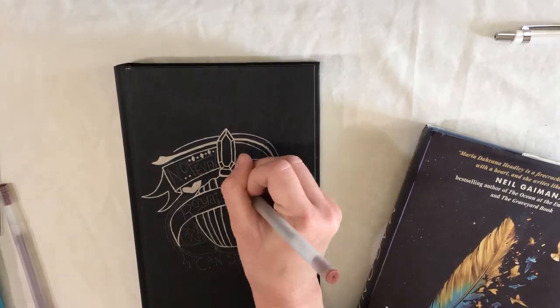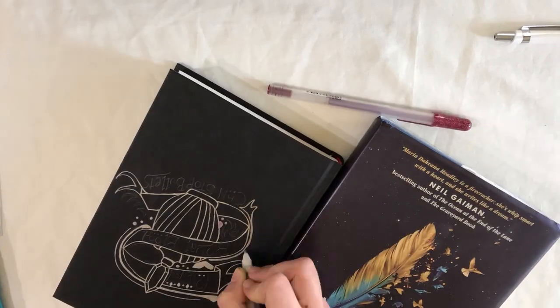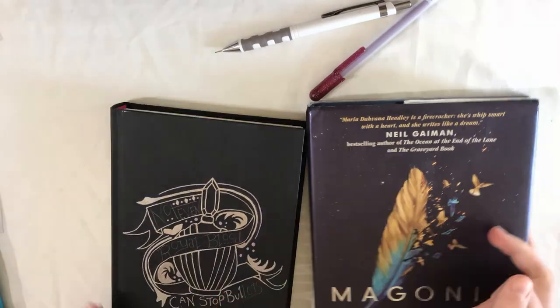I was so impressed with the Sakura pens' performance. This was my first time using them and I would 100% recommend them if you're going to try book defacing, because they worked incredibly well.